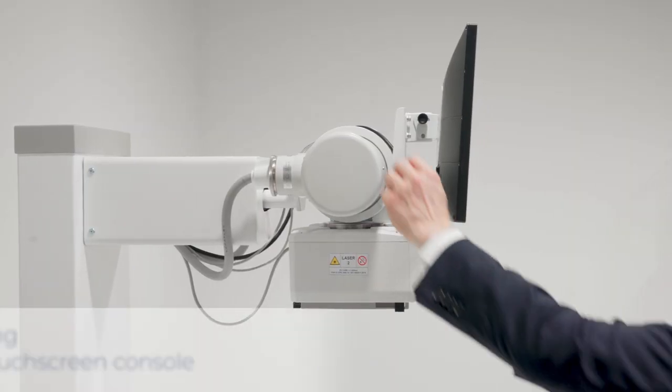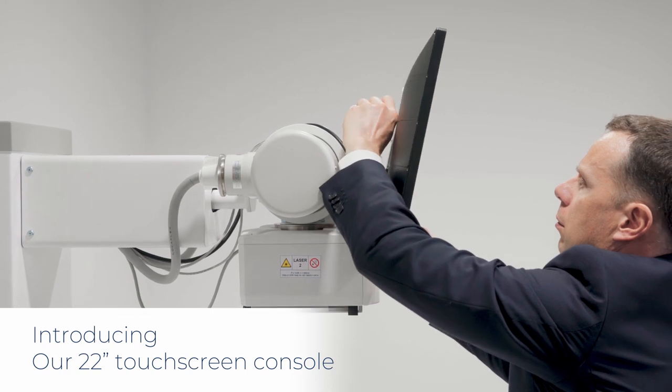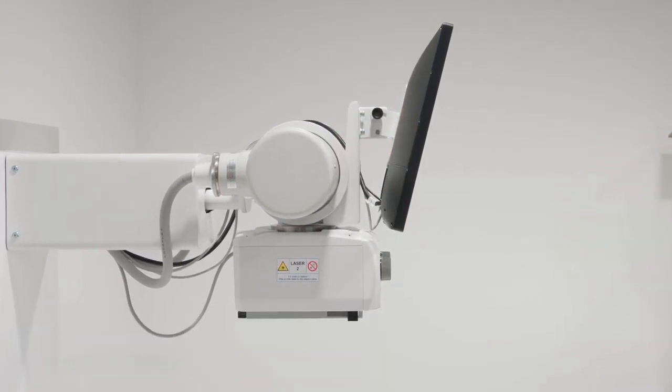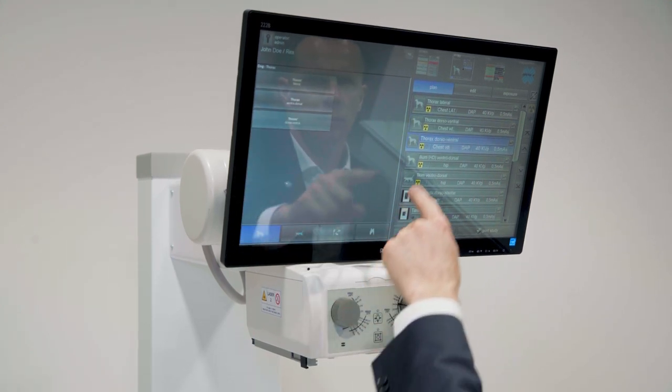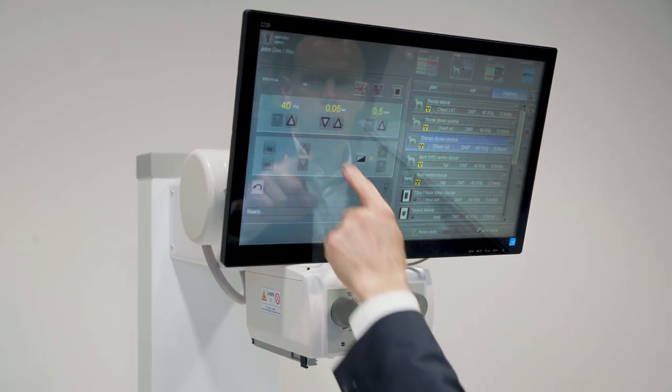The tube head can be mounted with three different control consoles. First, there is a brand new 22-inch touchscreen monitor console which can be used to set exposure parameters and for full image capture and analysis.